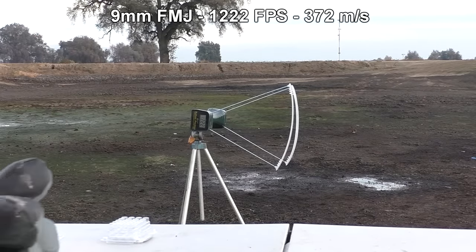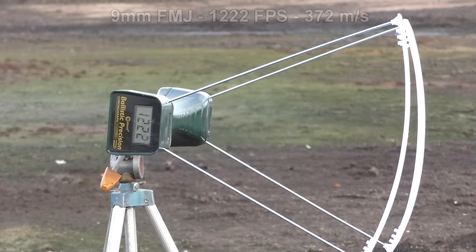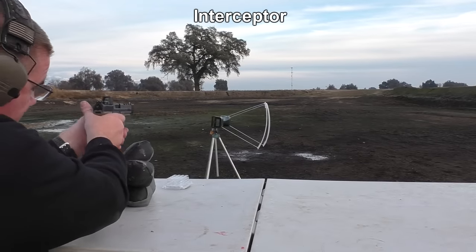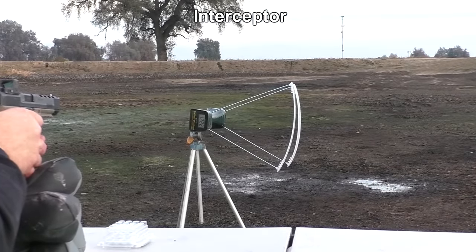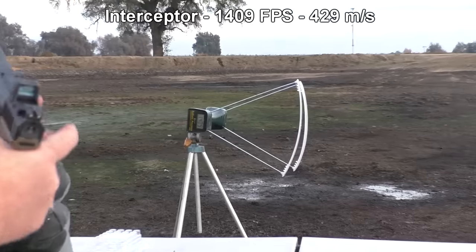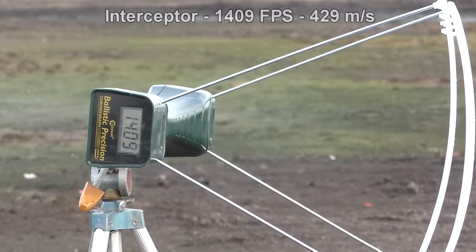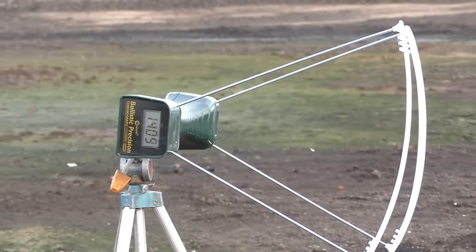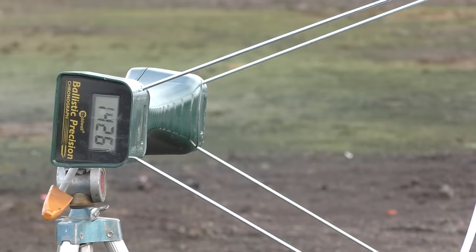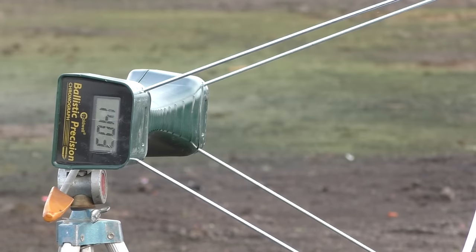First shot with standard ammo registered 1,222 feet per second. Now with the Interceptor — 1,409. That's faster than expected. Let's try a couple more to make sure that wasn't an anomaly. 1,426. 1,403. Well, they're fast. And this is a longer barrel than factory, but still — 1,400 feet per second out of a 9mm. That's fast.